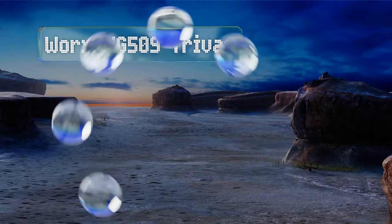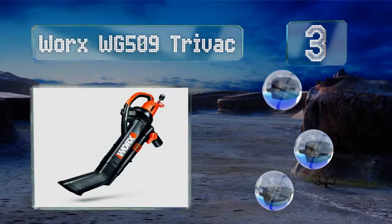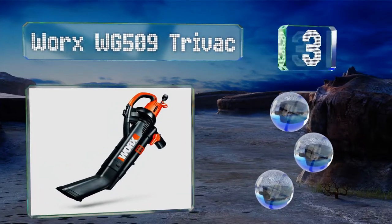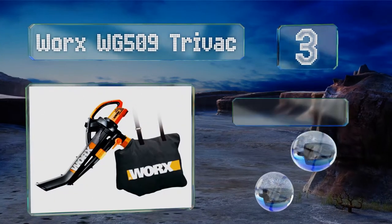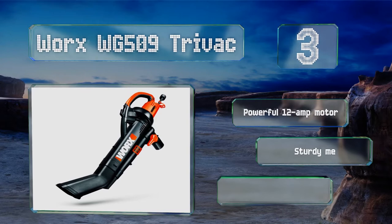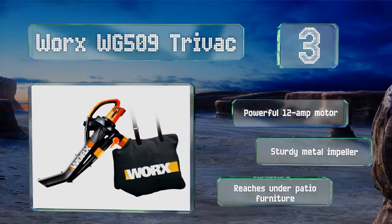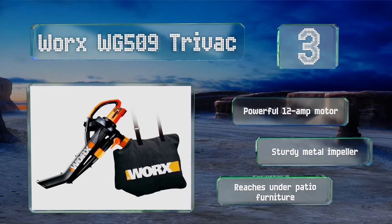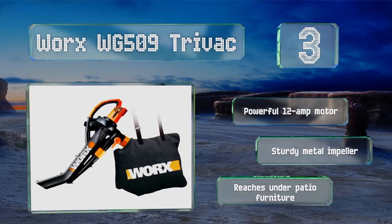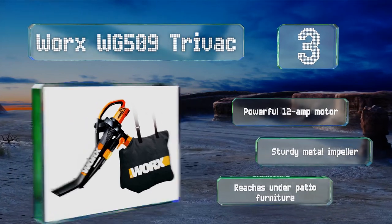Nearing the top of our list at number 3. The Electric Works WG509 TriVac is lighter than gas-powered models, making it easy to use with one hand. Instead of raking lawn debris manually, you can shred a large number of dry leaves into a small pile that will fit into just a bag or two. It features a powerful 12-amp motor and a sturdy metal impeller, and it can reach under patio furniture.